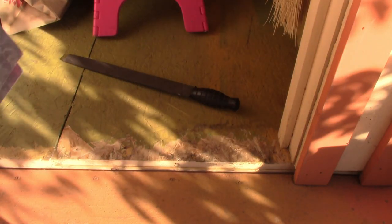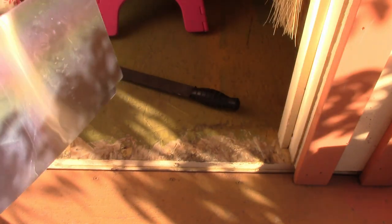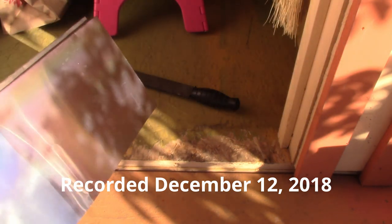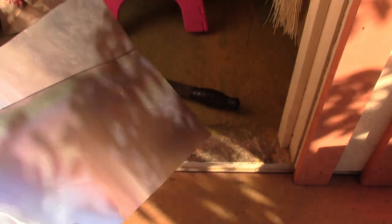I need to get started on the painting of this really soon, because it's getting later in the day and the days are so short now. Anyway, what I have here is really thin aluminum sheeting, and I'm going to use this as my makeshift threshold.